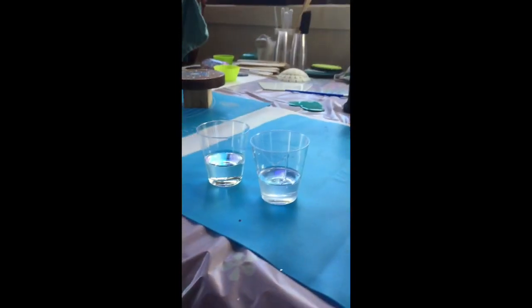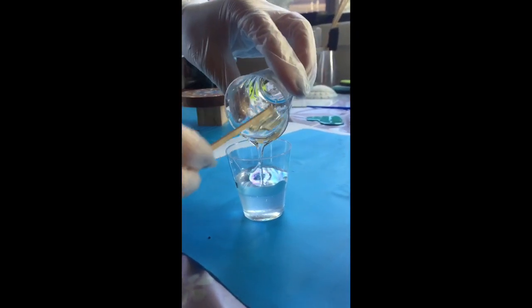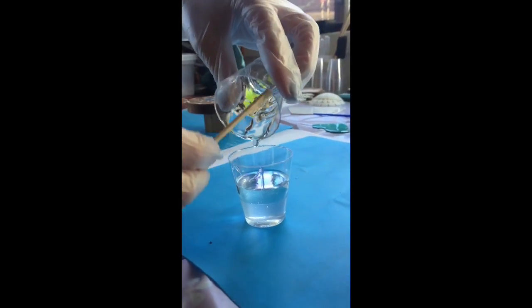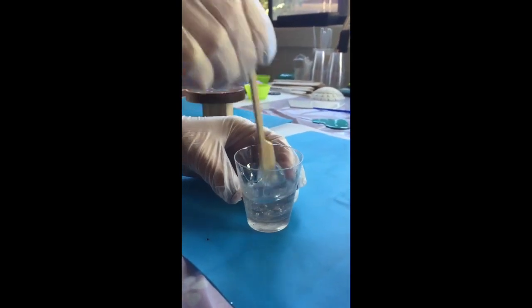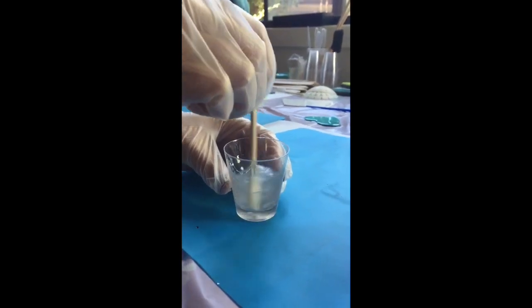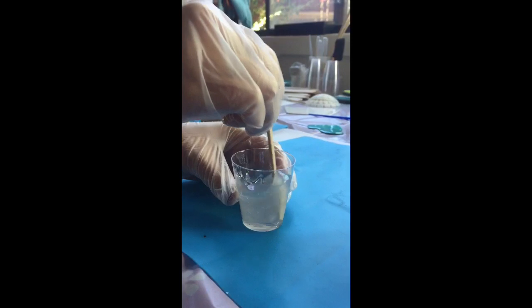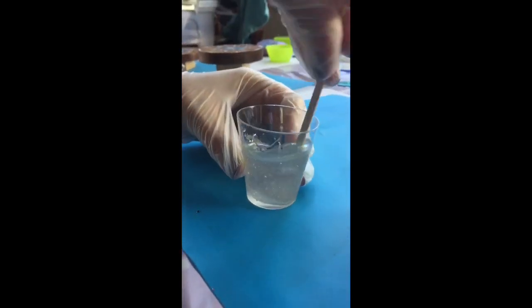When you've done it a few times you can pretty much eyeball it. Part B is a little bit thinner and runnier than Part A, so I'm going to pour it straight into Part A — make sure you get all of it out. I'm using a spatula skewer with a flat bit on the bottom, which makes it really good for mixing. You can also use paddle pop sticks. When you're mixing, make sure you get all the sides and the bottom and mix it for about three minutes — some brands recommend five minutes. Really scrape the sides and give it a good stir.